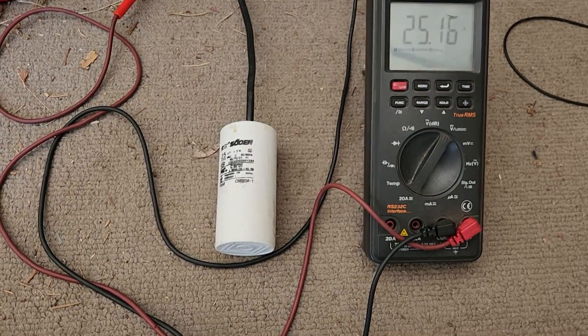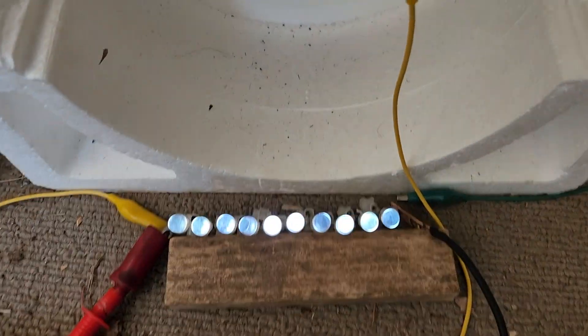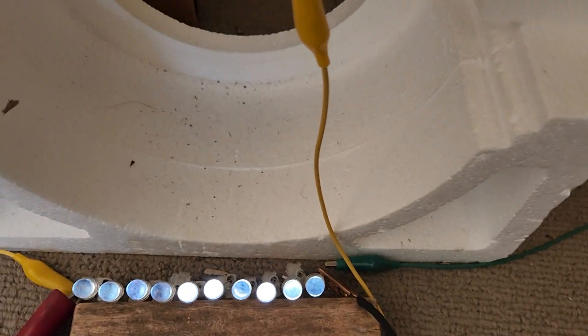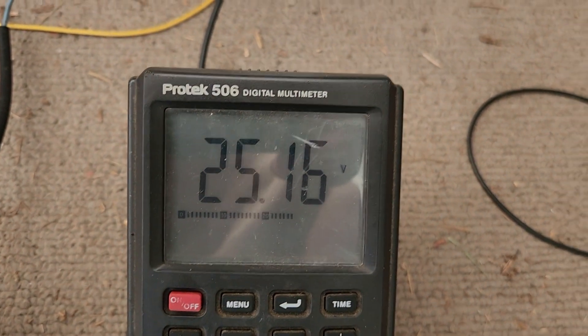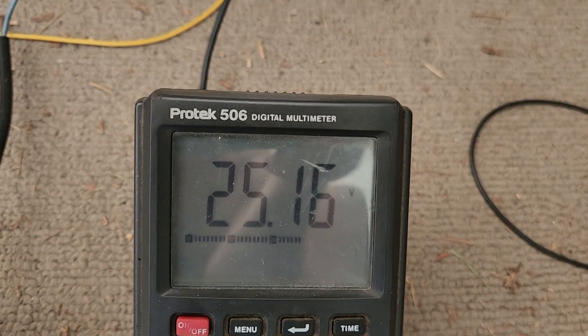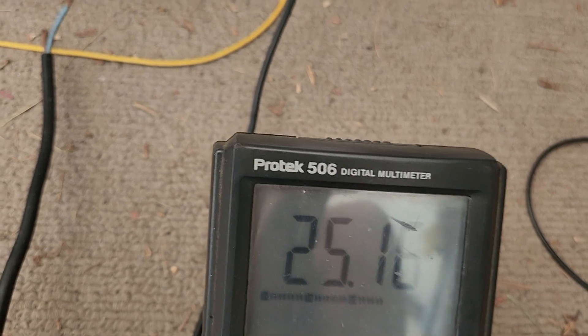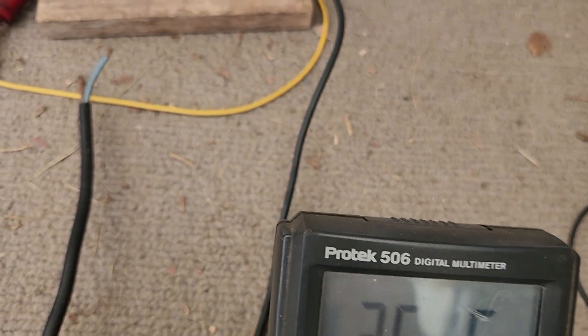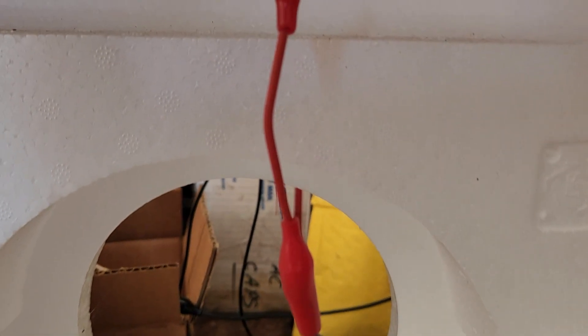Hey guys, Paul Inventor 3 here. These are some nice bright LEDs — they're pretty bright right now. It's over two and a half volts to each one. Connect one of these up to your power supply unit at home, put two and a half volts on there and see how bright it is. It's pretty good.